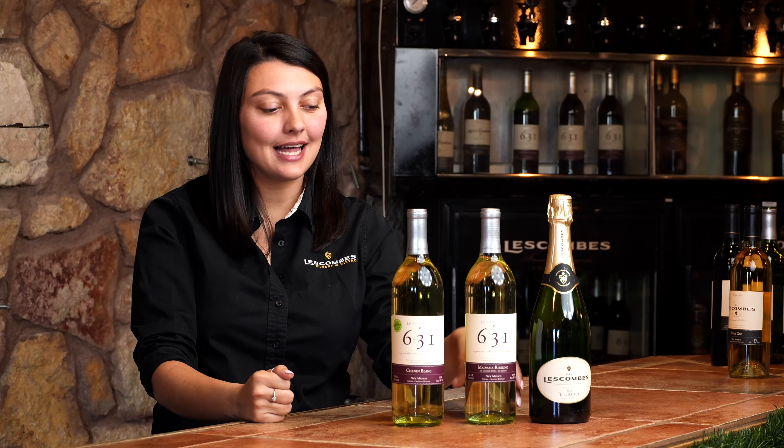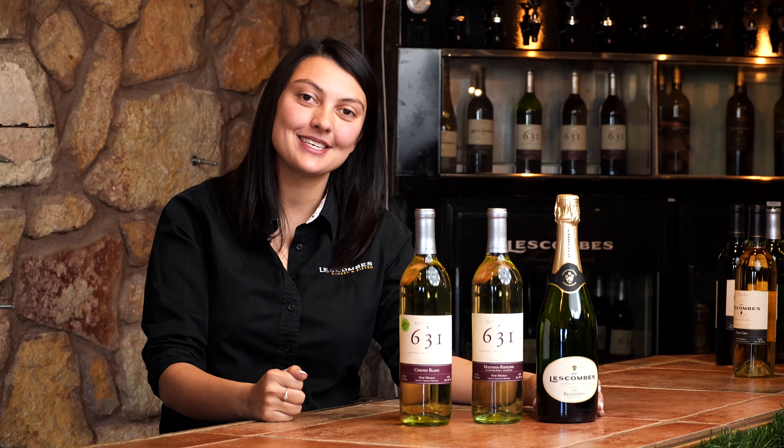You're going to start this wine flight with our Chien en Blanc. Your second glass is going to be our Malvésia Riesling, and you're going to finish with our sparkling Bellissimo.